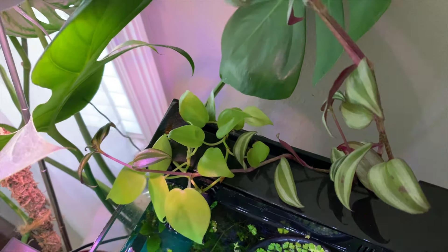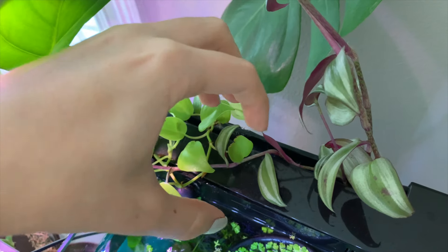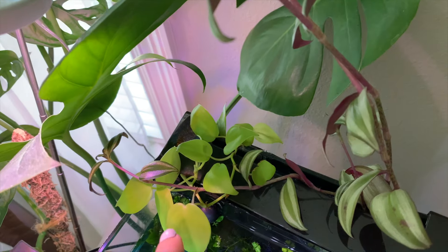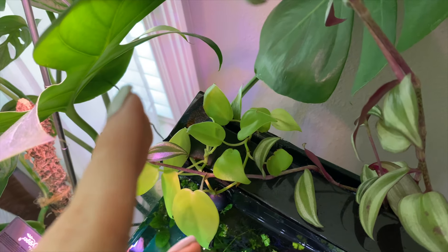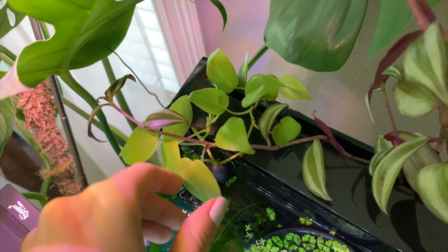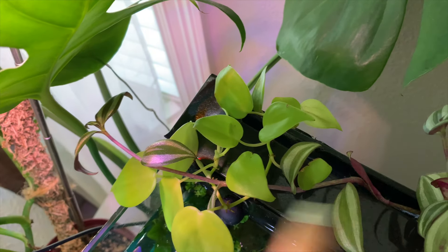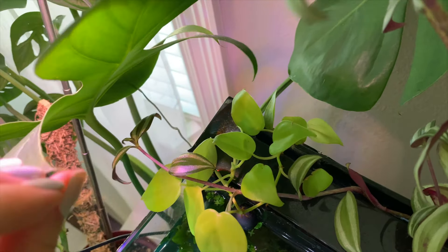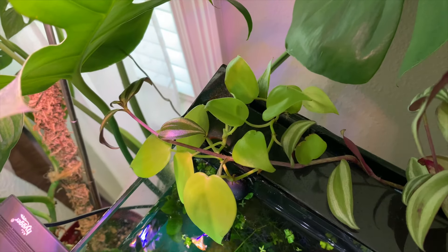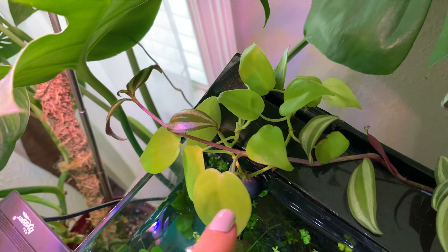Also, if you have a hang-on-back or HOB filter, which is going to sit about here, you can do the same thing with plants. As a general beginner's rule, I do recommend pothos — these are some of the best plants. You can get any color, any size, any type — there are so many different types, but they are safe for your aquarium.